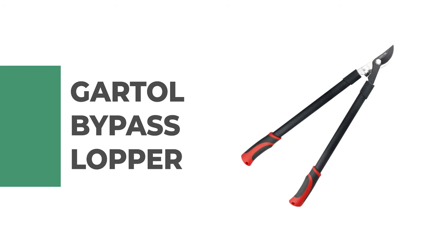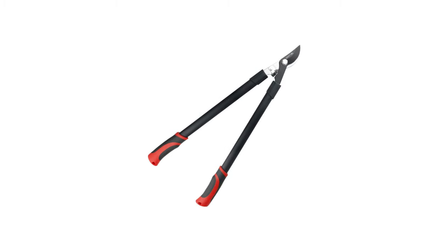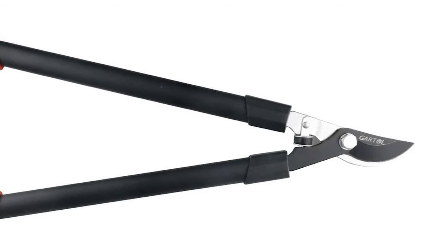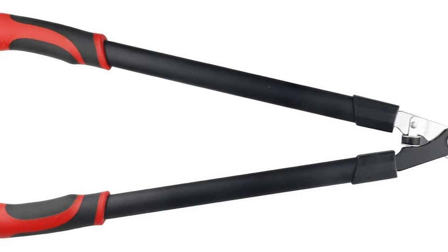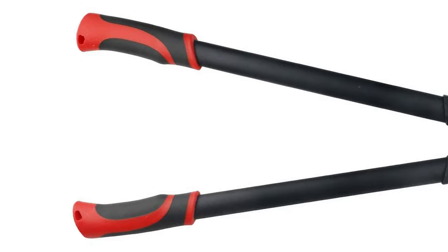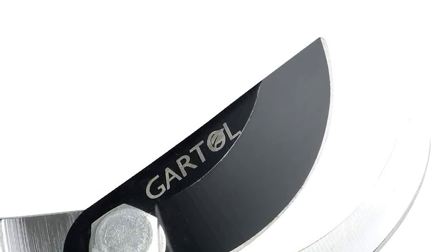Number 6. Gardel Bypass Lopper. If you are looking for the best lopper, look no further than the Gardel Bypass Lopper — one of the best on the market. The blade made of SK5 High Carbon Steel helps this pruning cutter to trim shrubs and hedges very quickly and cleanly. It is a fully hardened, precision-ground steel blade that stays sharp even through heavy use, without worrying about the blade being bent, broken, or warped.